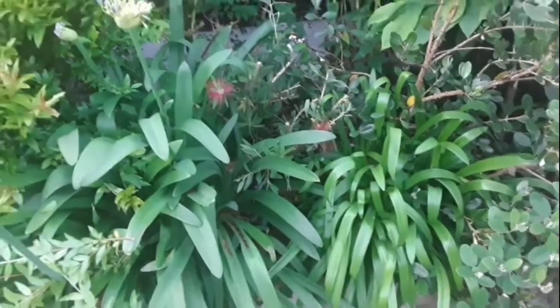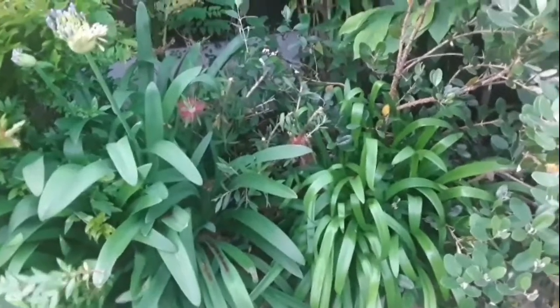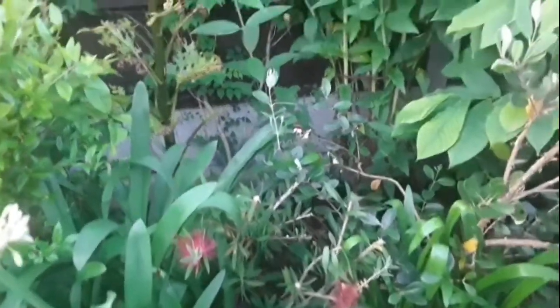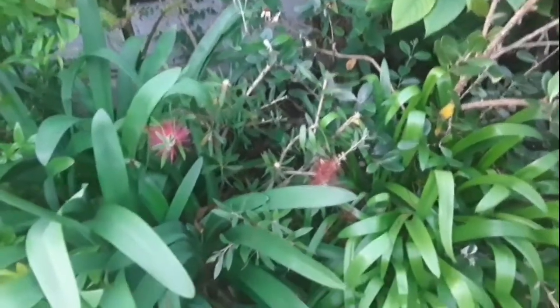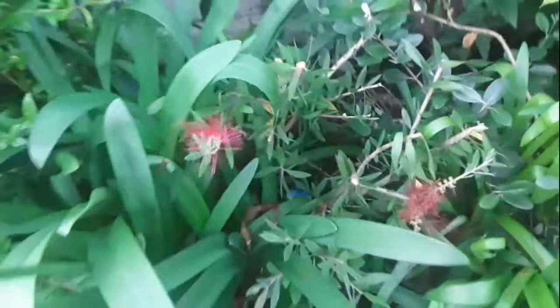Hello everyone, it's Brett here, Lionheart84. I completely forgot that I could have videoed this but I've just been doing some pruning. It's in the evening — I was coming back from work and the bottle brush pretty much finished flowering, so I've decided to cut it back really hard.